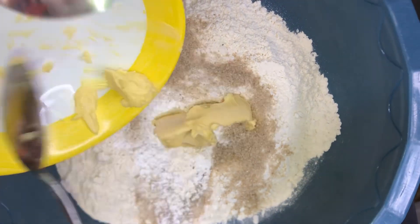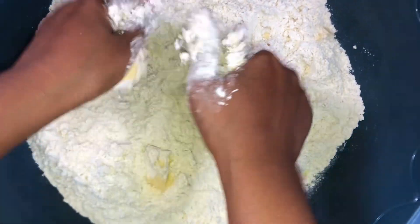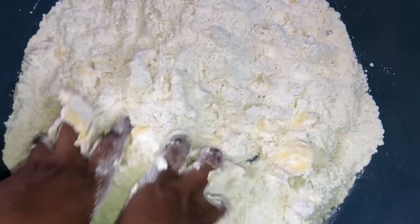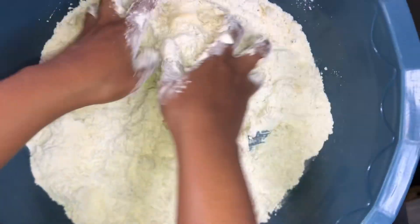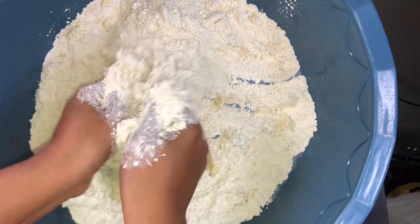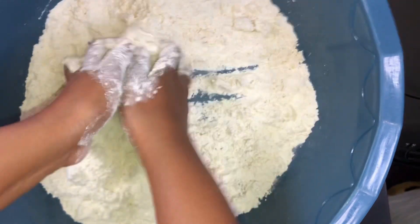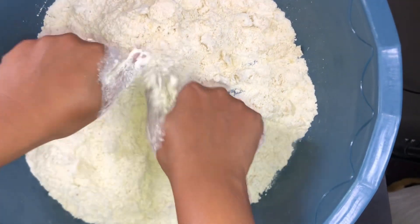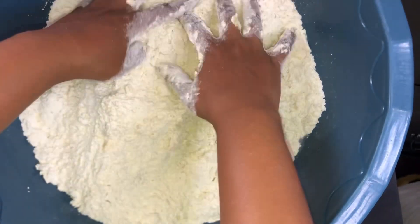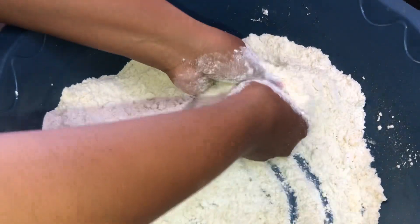So let's get to the baking. In our bowl, we add the baking powder, the sugar, and then the margarine. Make sure you mix thoroughly — the margarine is what makes your mandazis soft, and the milk helps too. Mix until everything is fully combined.